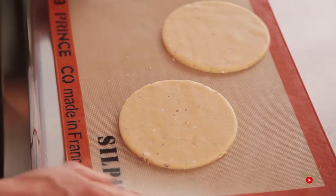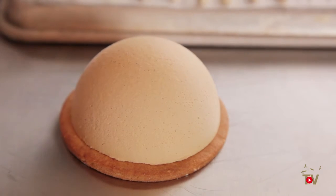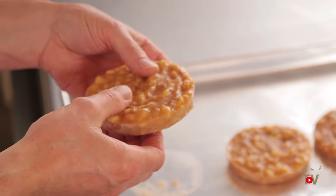With the banana cream pie we essentially have three different recipes. First, we have the sablé, which is essentially the pie crust. We have a Bavarian, which I used to replace the pastry cream typically done in a banana cream pie. We have the whipped ganache, which replaces the whipped cream. And I made a banana marmalade, which replaces the fresh bananas typically used at home.